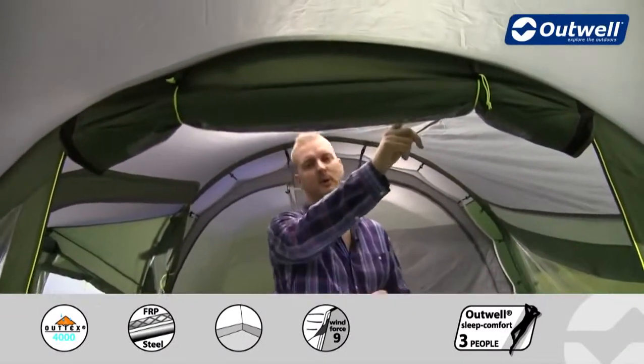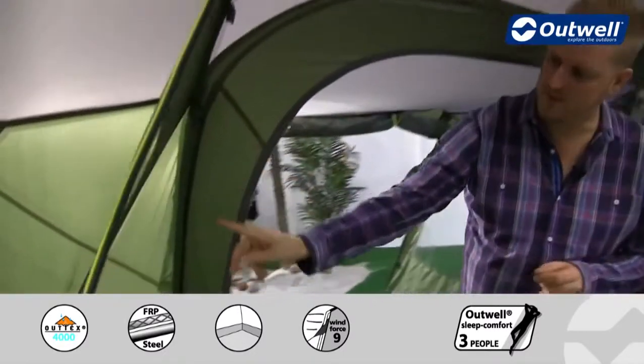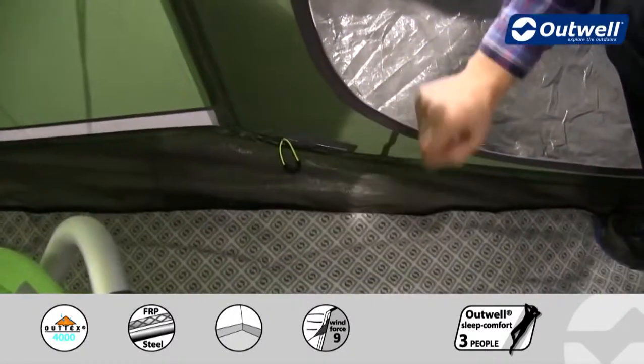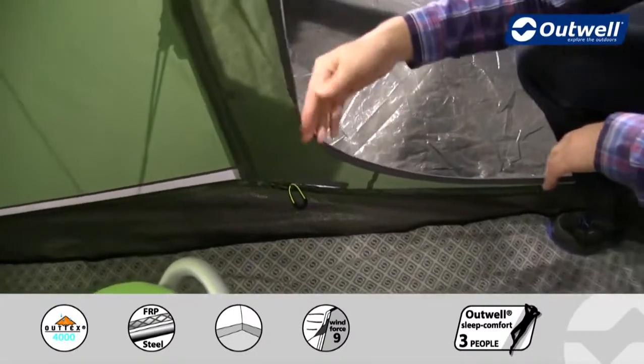A feature you won't be able to see from this angle is a lantern hanging point in a central location. We then have cable tidies which run all the way down to our cable entry point — just this zip here — which allows you to bring any electrics into the tent without having to have the main door open.